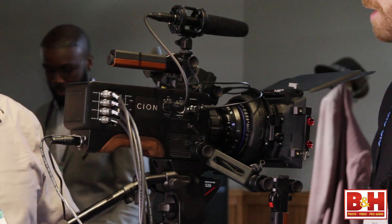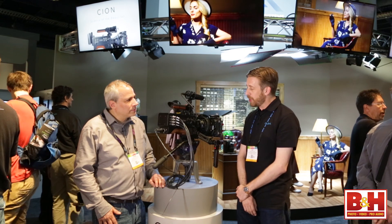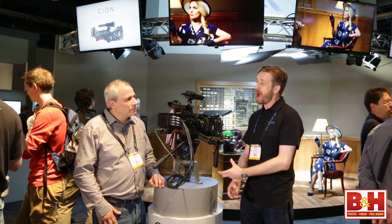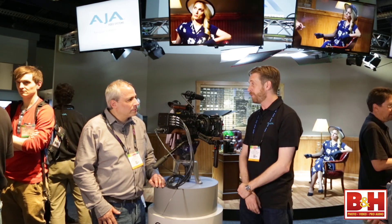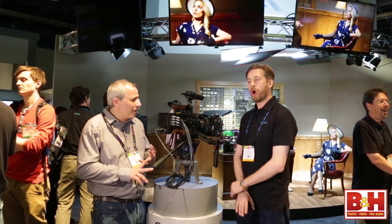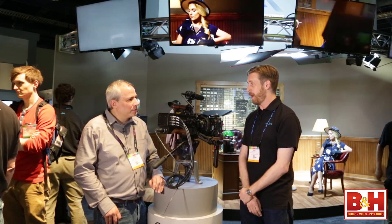What about frame rates? There are lots of variable frame rates. At the highest, we can shoot internally at 4K 60p and record that as ProRes 422. If you wish to shoot higher frame rates than that, we can take a 3G SDI feed out the side and shoot 4K at 120 frames a second. All the standard flavors — 24, 25 — are all available across the board, and that's every flavor of ProRes as well.